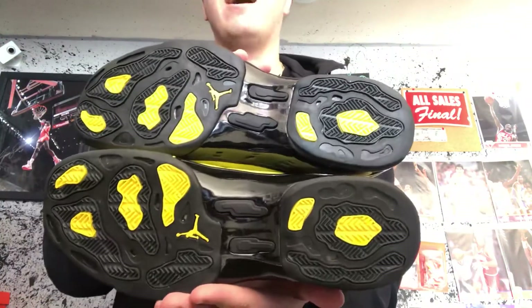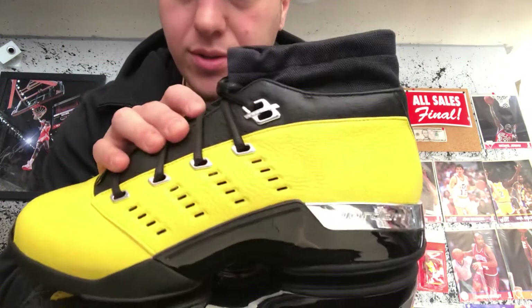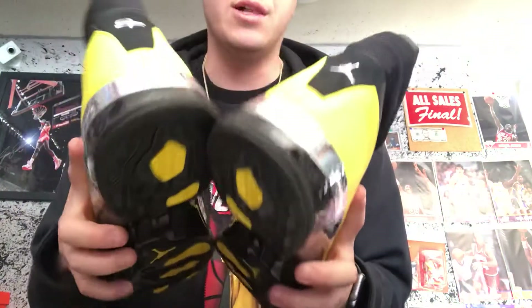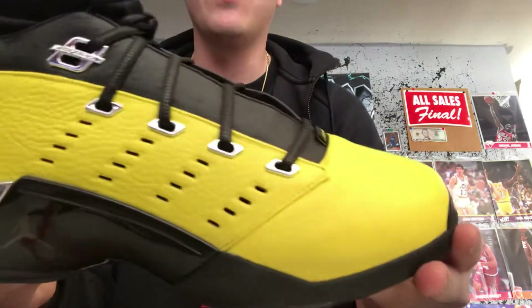I believe Soul Fly was opened up by Michael Jordan's wife's brother, so lucky guy getting to open up that store and score all these sick collabs — that's what's up.